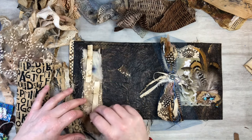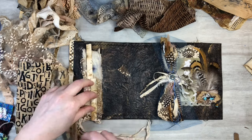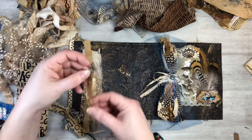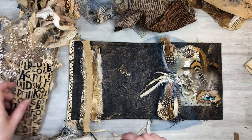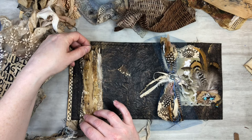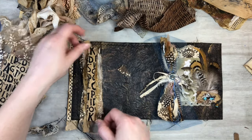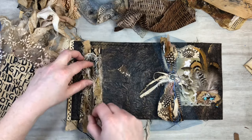Just some more coffee dyed fabrics — this is like a linen — and then some grungy parchment paper. Just layering up some stuff, and then my alphabet coffee dyed fabric, and then some threads.